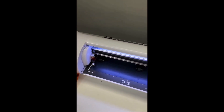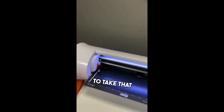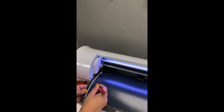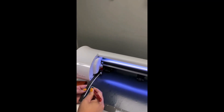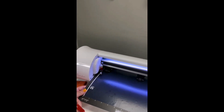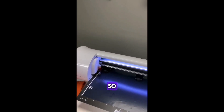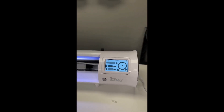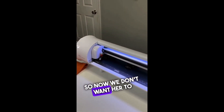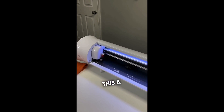We're going to take that out and weed the little t-shirt from the test cut. The settings were perfect — the little t-shirt tells us the settings are good to go. We push the mat back in. Since we did a test cut in that corner, we move the starting position a little to the side so the main cut doesn't start there.